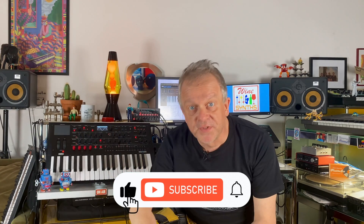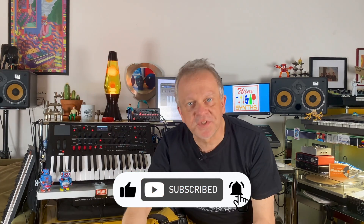And this is it for today. The only thing you now have to do is to leave a like under this video and to subscribe to this channel. See you in the next one. Peace!